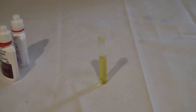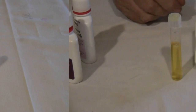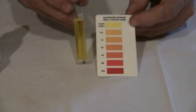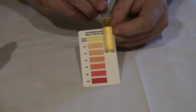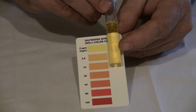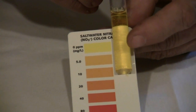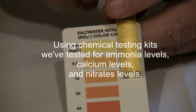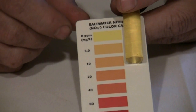We allow it to stand for five minutes to allow the color to develop. It's been five minutes. We now take the vial and compare it to our chart. As we can see, the nitrates are very close to zero — very yellow. Nitrates of five would be an orangish yellow, so we're probably a little over maybe one part per million, very close to zero.